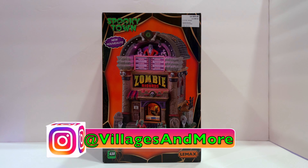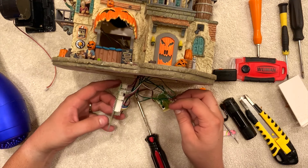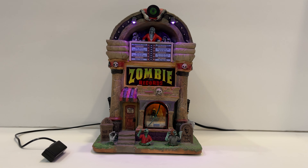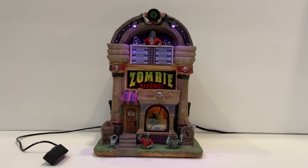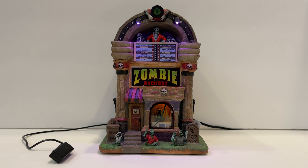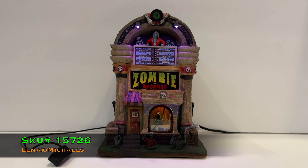Welcome back to the channel. Today we're taking a look at the LEMAX Zombie Records. It was released in 2021. Dimensions are 8.11 inches high, 5.67 inches wide, and 5.51 inches deep — so there's definitely some height to this one. It's a really well-rounded size. The SKU number is 15726, and that's for both LEMAX and Michaels.